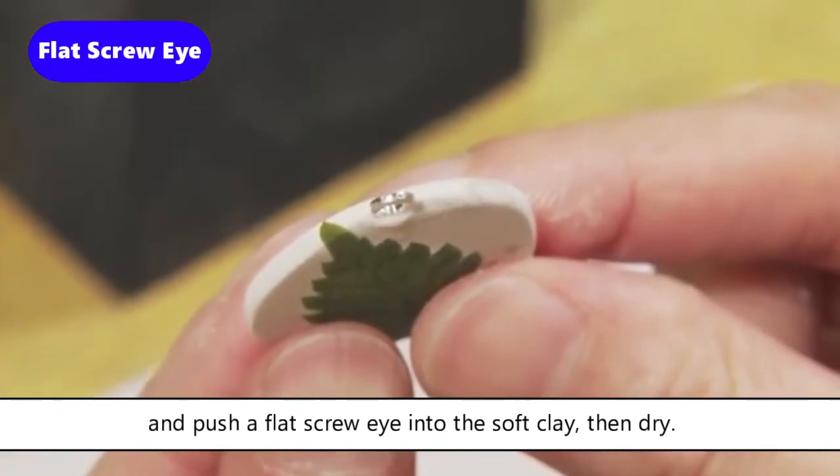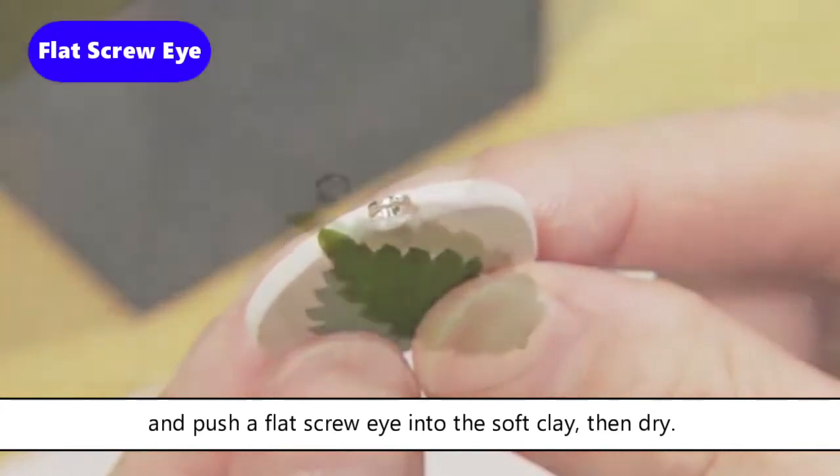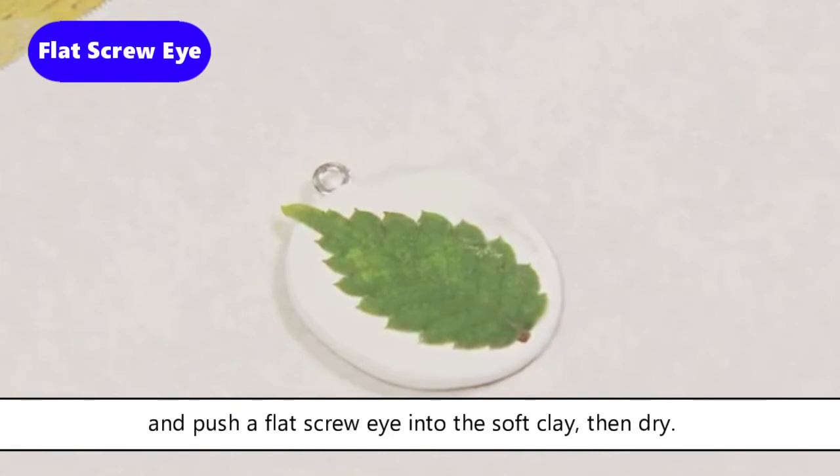After drying, smooth the entire piece with a sponge sanding pad — red number 320, then number 600 grit — and fire.